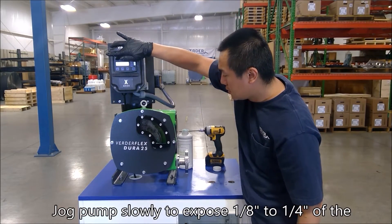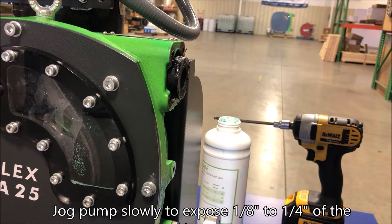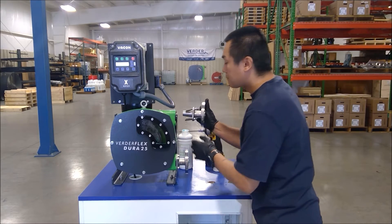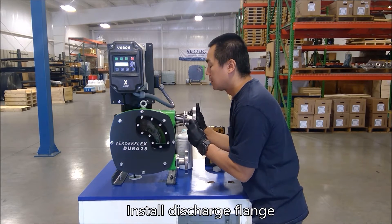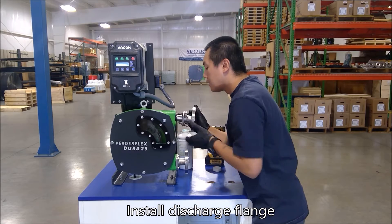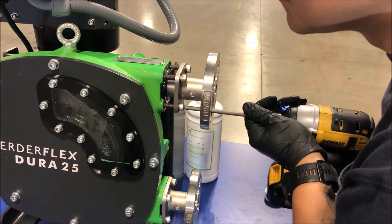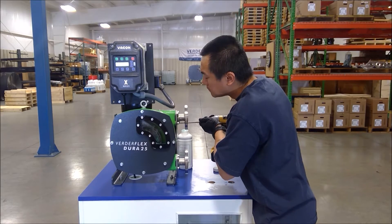With the suction flange fully installed, jog the pump again to expose 1/8 to 1/4 inch of hose at the top port. Install the remaining port flange, positioning it for assembly to the pump body and tightening the four bolts in a cross pattern.